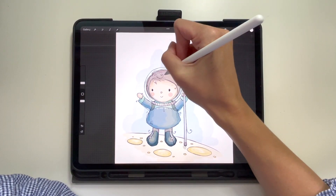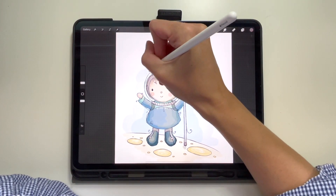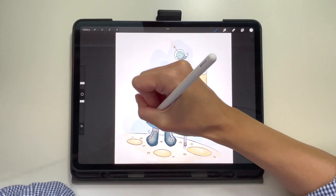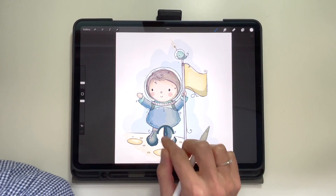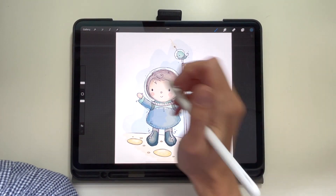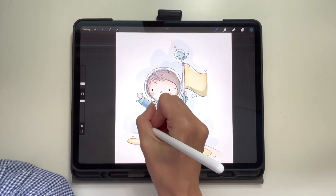One thing you might notice while I'm drawing is that I'm holding my finger down on the screen and a circle pops up — that's a color selector. If I want to select a color I've previously used in my illustration, I can hold on top of that color and it will select it again. So instead of going back to my palette, it's a quick way to reaccess a color I've already used. Just a quick little tip.